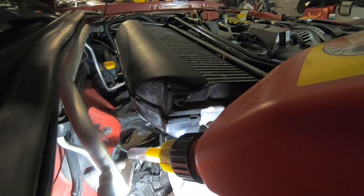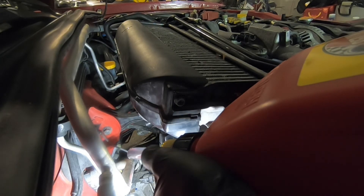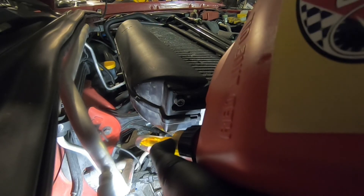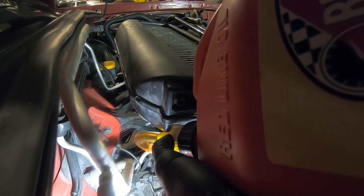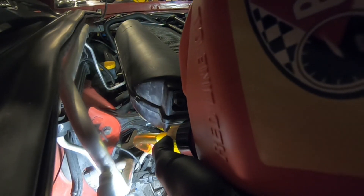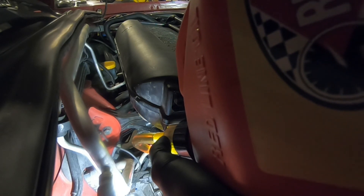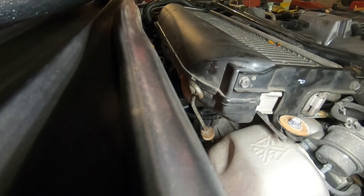Now we'll go ahead and actually fill the differential with new gear oil. After our little flush it's pretty much going to be the whole rest of this container. We just open the valve and wait for the whole thing to drain. With our container drained, we'll reinstall our dipstick.